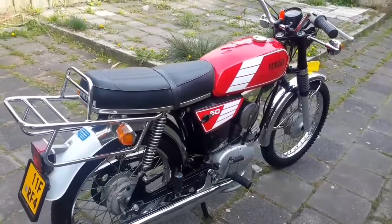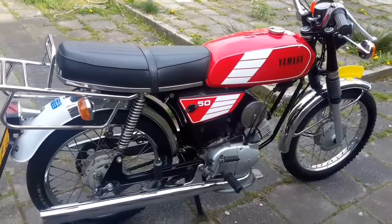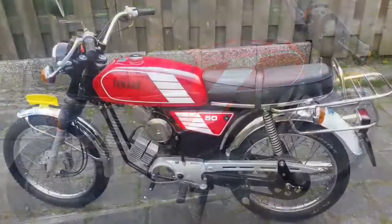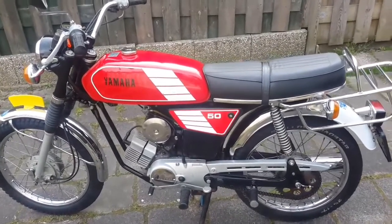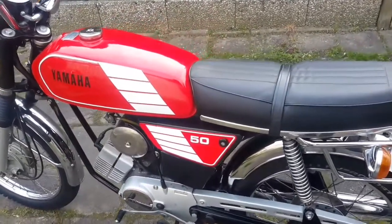It has a three-gear foot shift and a foot brake also. This moped — everything is original: the original paint, original chromium. It has never been restored.